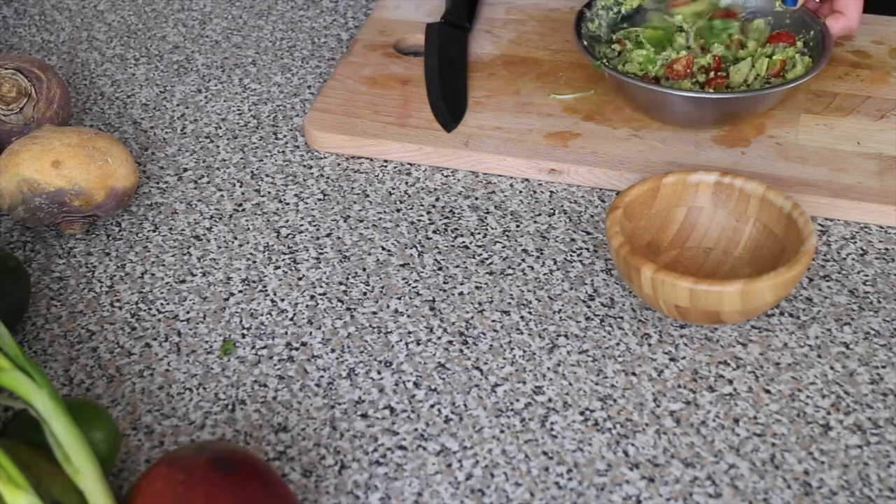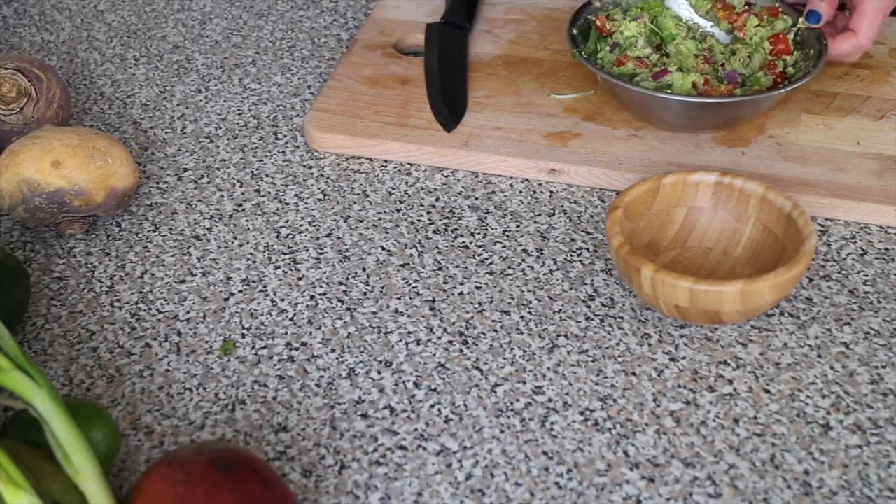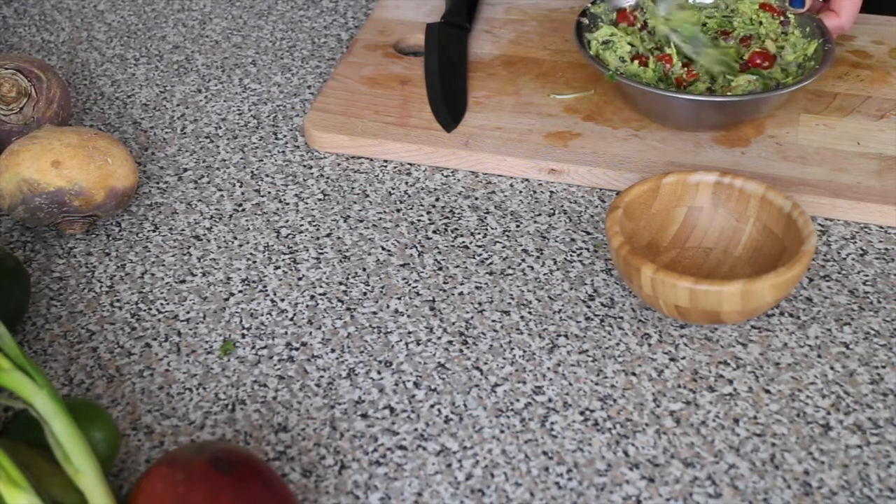I like to have my coriander a little bit chunky in my guacamole, but you can chop it very finely if you like that better.